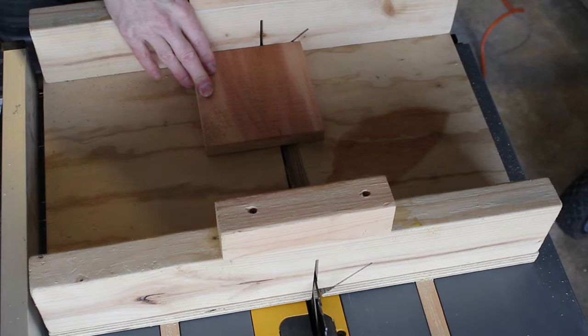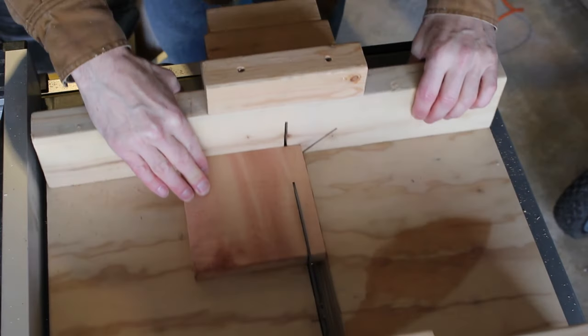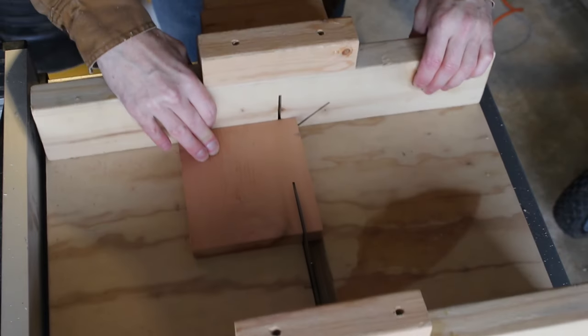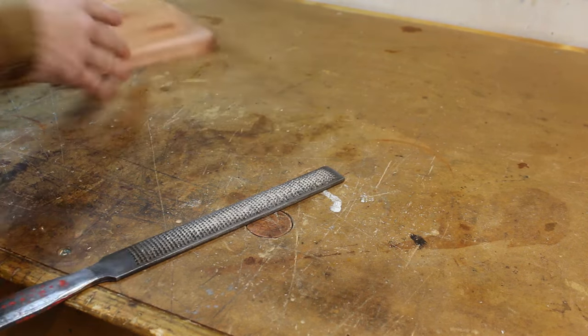These cuts are for the floor, back, and little shelf inside. Just cleaning up these rough cut edges.